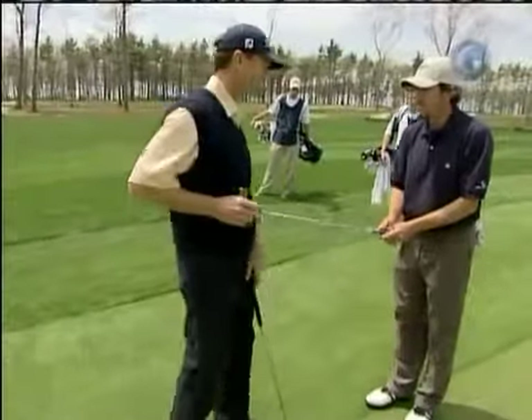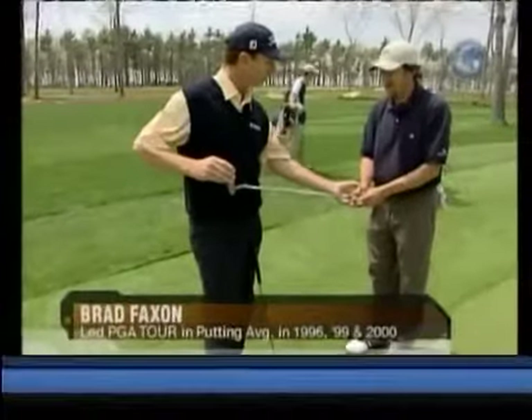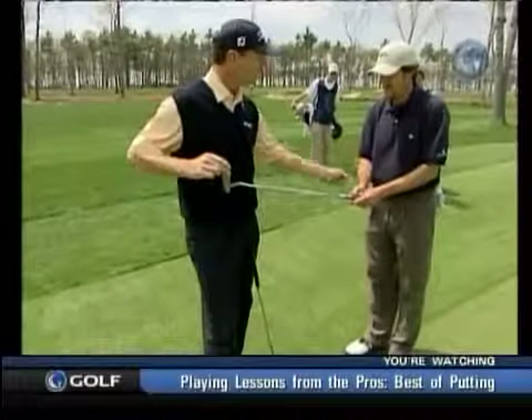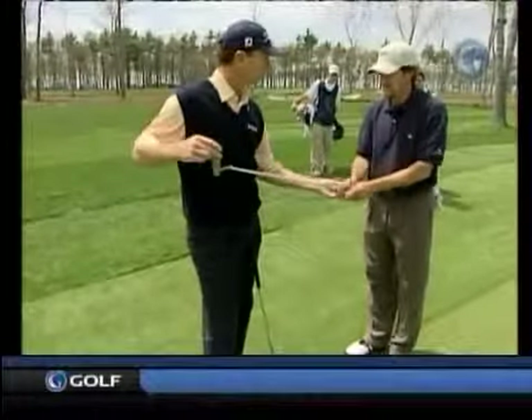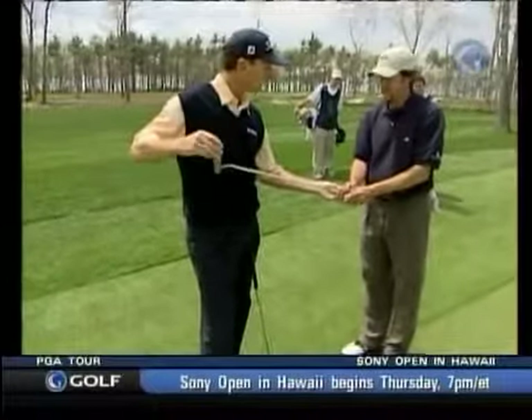I want you to hold on to it tight enough so that if I tried to twist the putter, I can't twist it. But I want you to hold on to it light enough so that if I pulled the putter head, your arms will move. See how your arms move there — your arms are soft, but it's tight enough in your fingers that you're not going to let it twist.